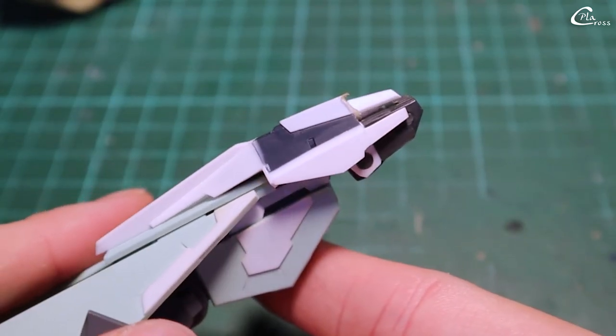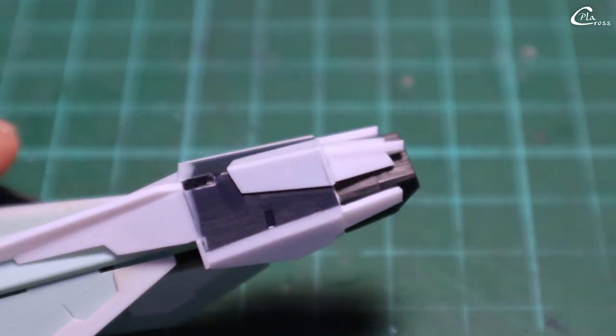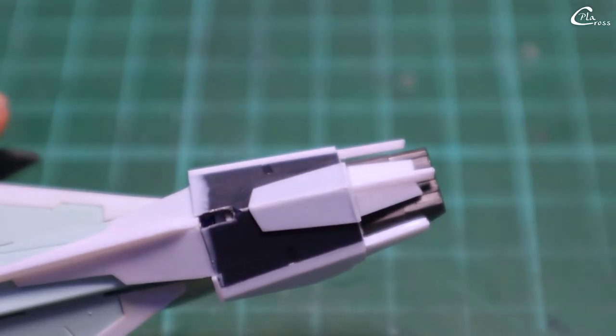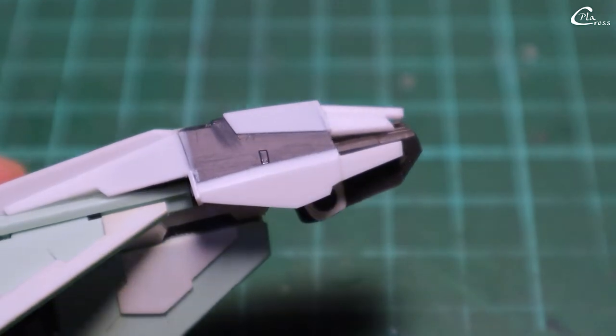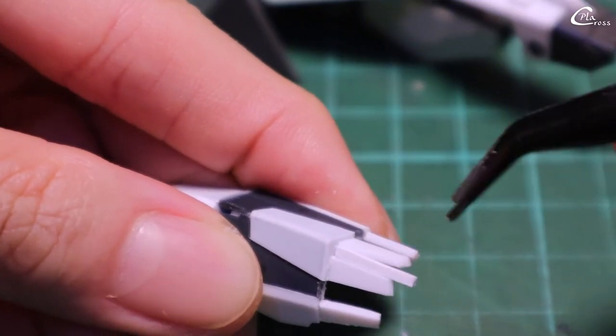I decided to add a scratch-built part on the front side to fill the empty space. The last strip on the top will fill the gap between the two plow plates on the side.